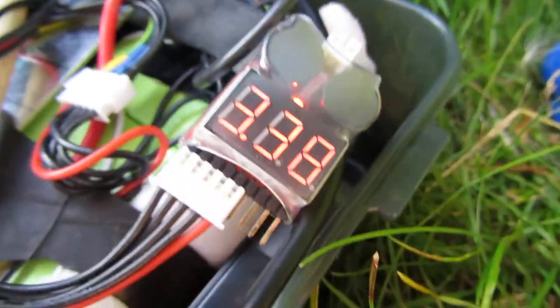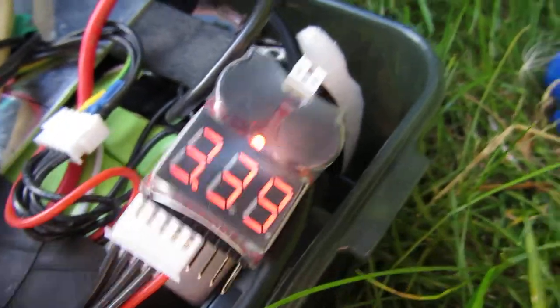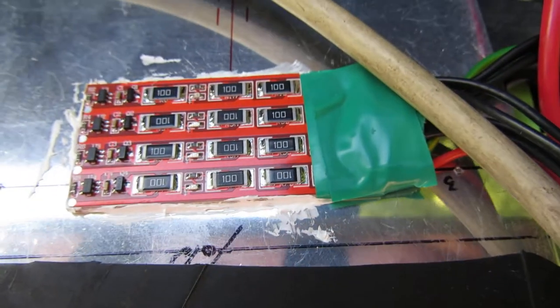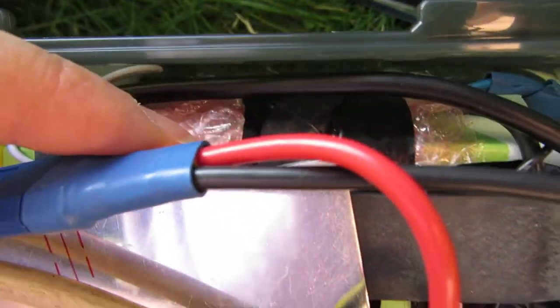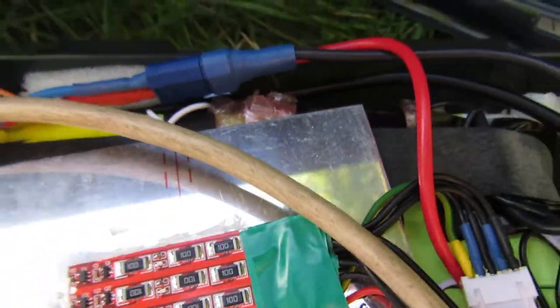This is a little handy gadget. It's displaying the voltage of each individual cell in this battery pack. This is a little balance connector that's in parallel with the balance board. That goes to the BMS that's underneath that anti-static bubble wrap — not just any bubble wrap, anti-static. A bit of leftover packaging I use to protect the circuit board.